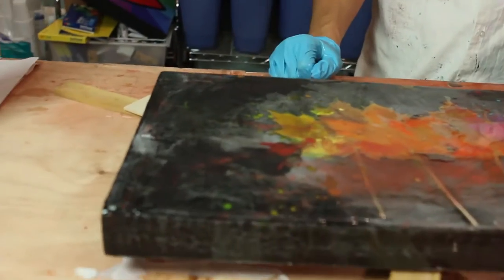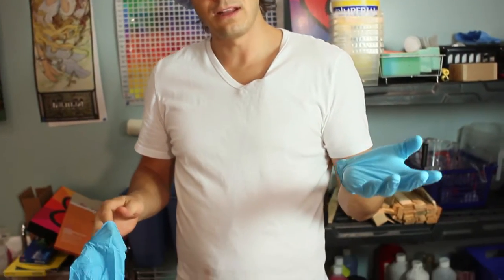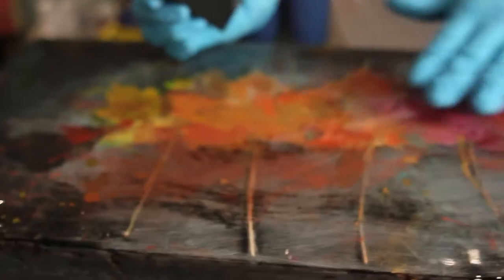Here we are halfway through video three — thanks for staying with us through this whole series about making art with leaves. So last time we filled in these little cracks.